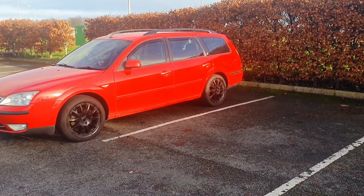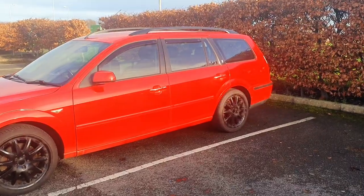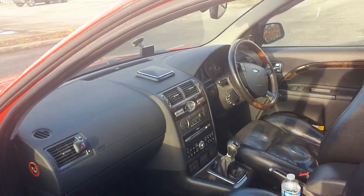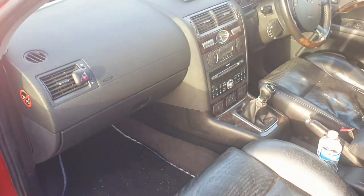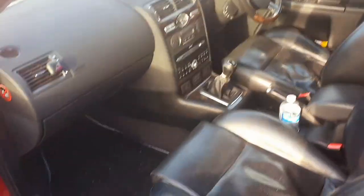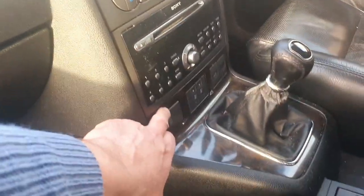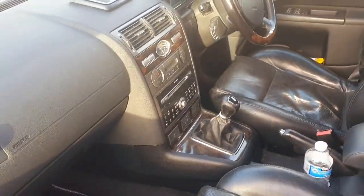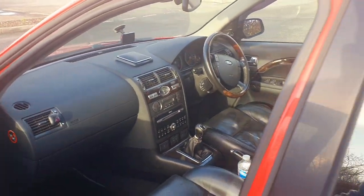It's got cruise control, heated seats, cooling seats, six-speed gearbox, electric windows all the way around, full leather interior. Look at it in there - so clean and tidy. Six CD interchanger, electric seats - no little turny knobs or anything like that. And it's even got a cup holder, heated everything, dual-screen air conditioning so it heats the windscreen as well.